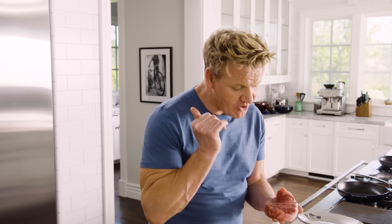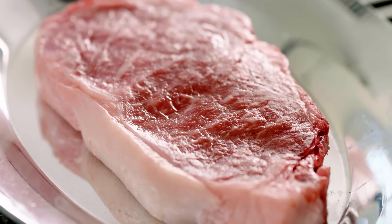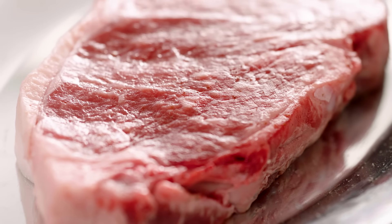Incredible steak. Bit of a chef's dream because it's one of the most succulent, one of the most tasteful, and more importantly, one of the most difficult to cook.